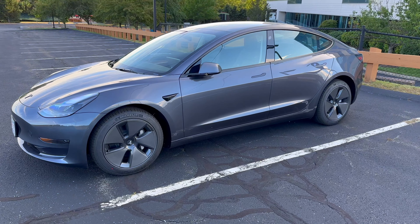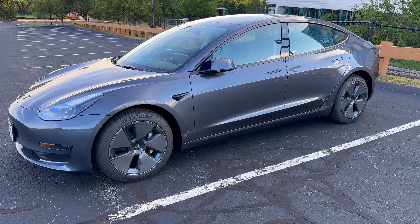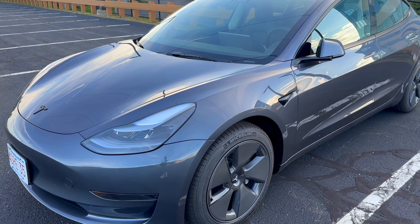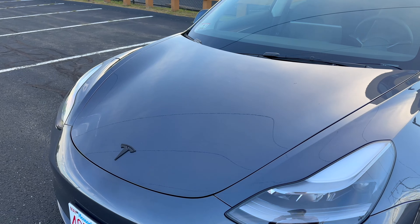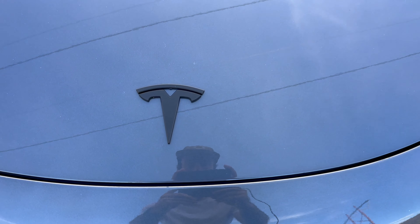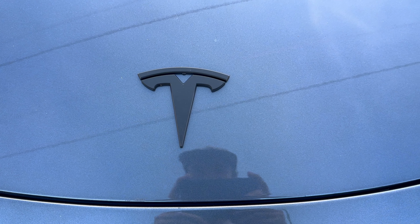So here she is — we have the gray rear wheel drive Model 3. I already did put a black emblem over the silver just because I like how it looks. This is just a simple adhesive right over the top. It's not perfect, but from a distance I think it looks great.